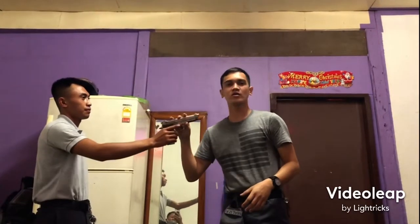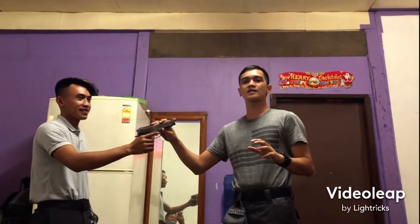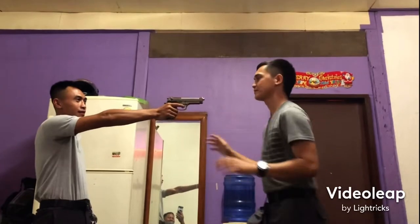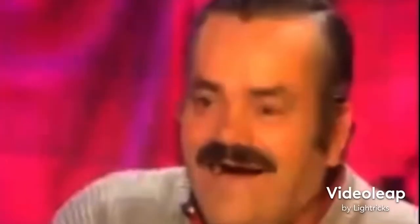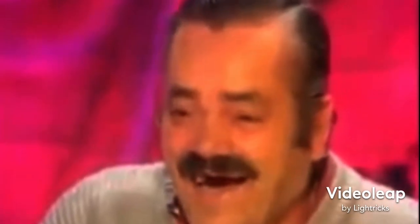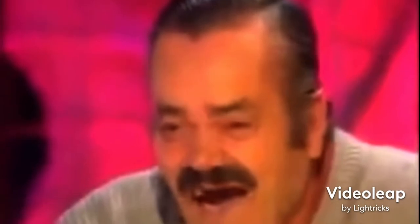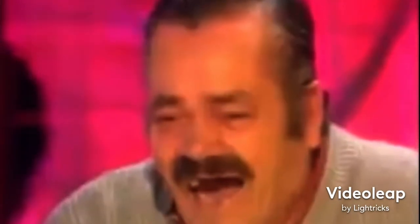Ito ang final na demonstration — this is the final demonstration. Mabilis at accurate — fast and accurate.